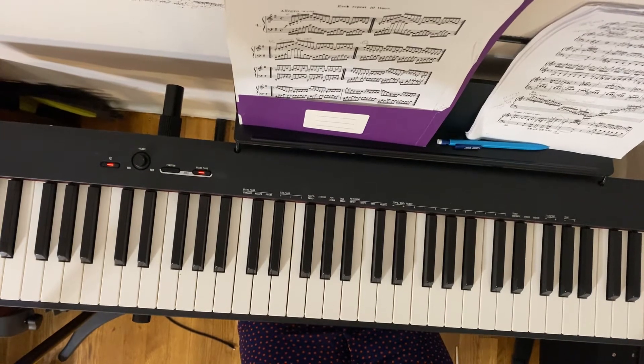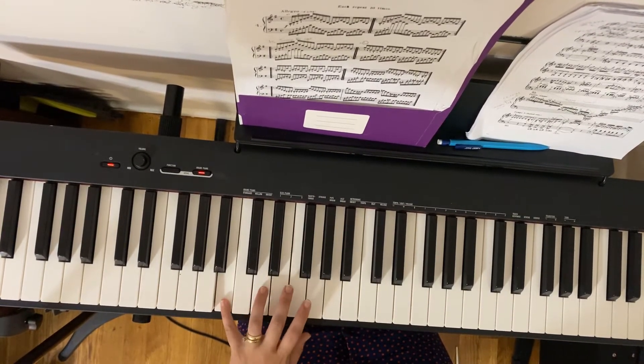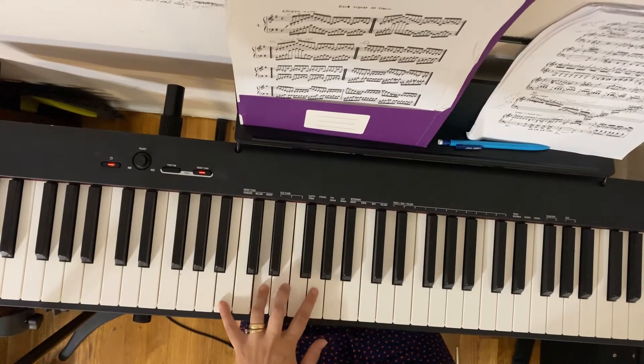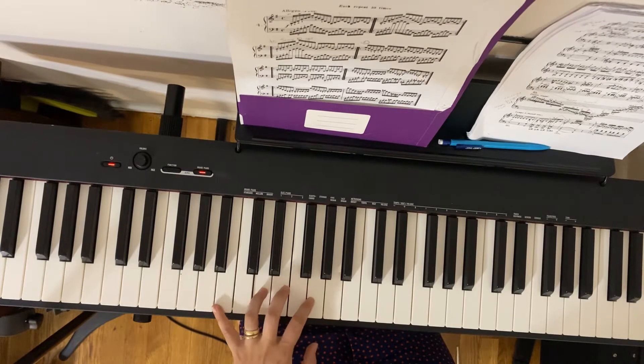Good, and the left hand is going to start on B with the fifth finger. Sorry, up to B.